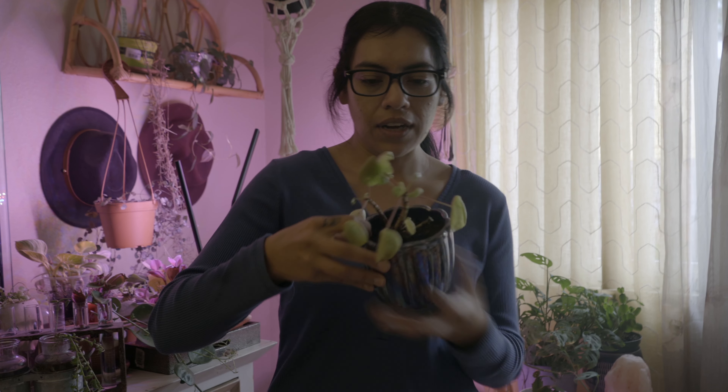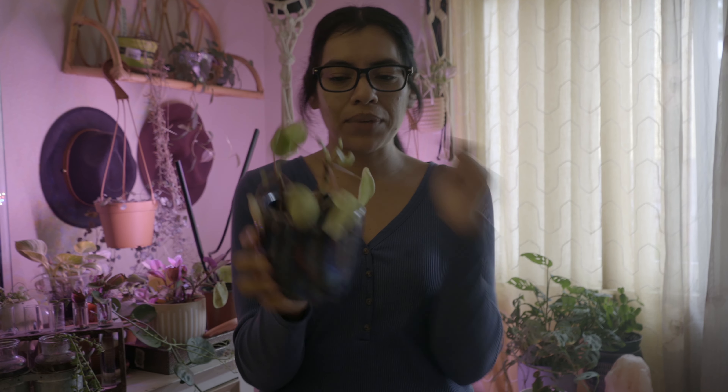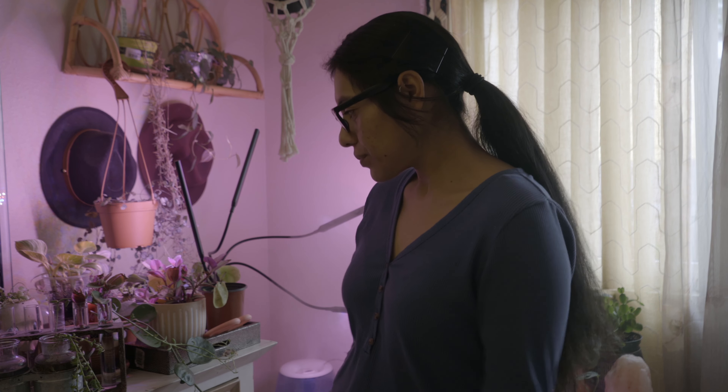This is another example of a money plant that I propagated — I put it in dirt and it started growing and now it's giving me more babies. It's a great, cheap way to multiply your plants if you don't have money or if you're just trying to save.